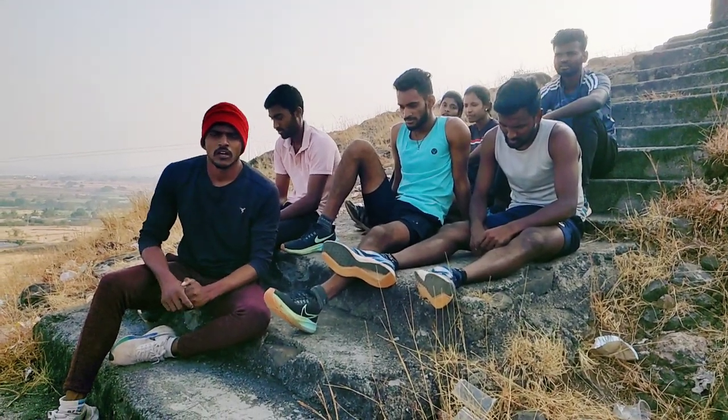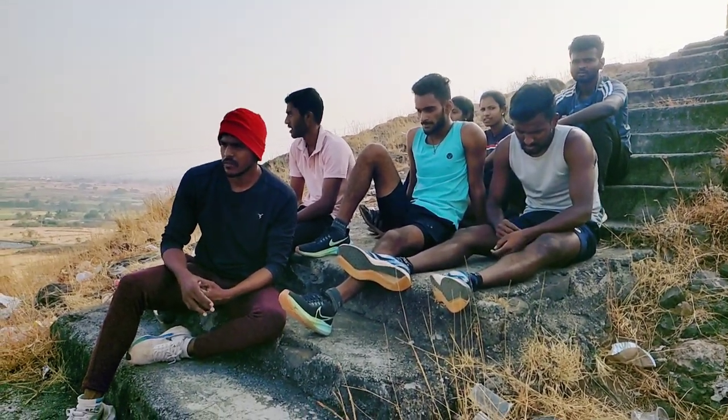Hello, how are you? We will make a stair workout.